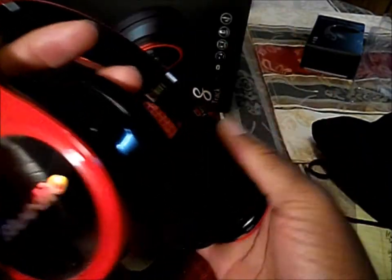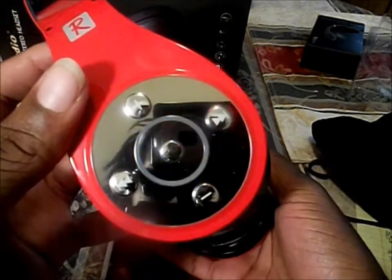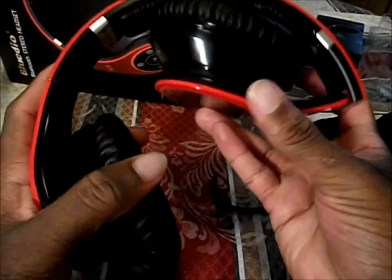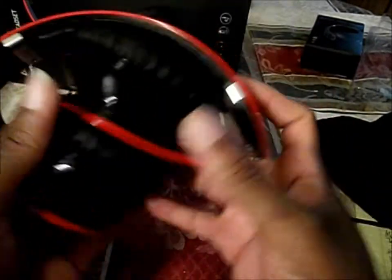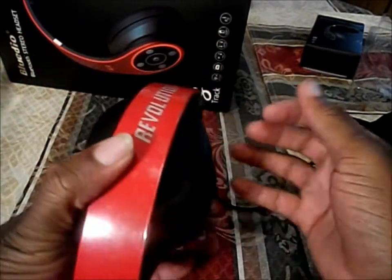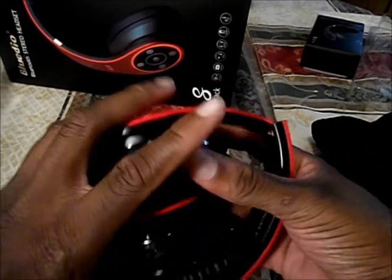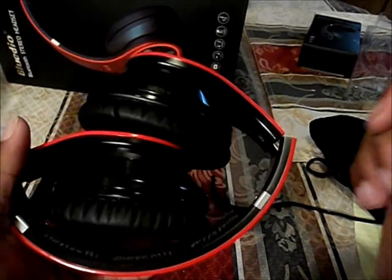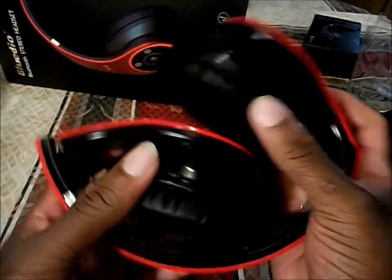This is a review of the Bluedio Revolution 8-Track wireless headphones. I've given you a full in-depth review. The only thing I didn't show you is how they look on your head, but I will be putting a video clip into this video of how they look.